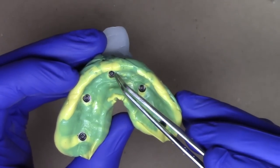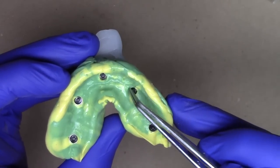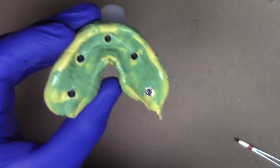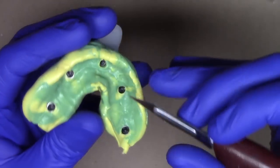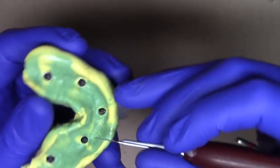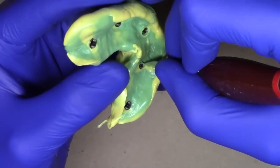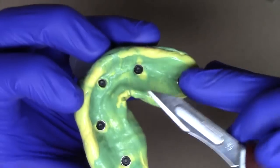We want to remove a little bit of impression material around some of the deeper impression posts to verify that as we place the analog everything will seat down into place. Using a laboratory blade with a Bard Parker handle, just lightly trim away the inside portion around the impression post. You can use the metal portion of your post to guide you, and it'll come away nice and clean.